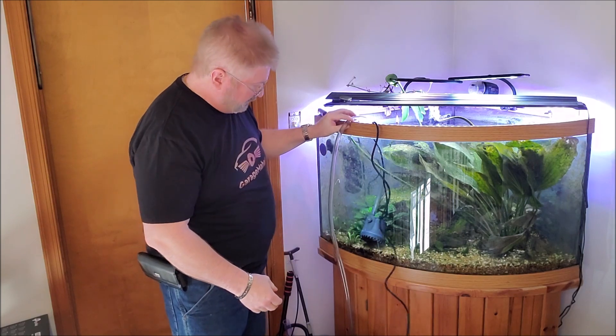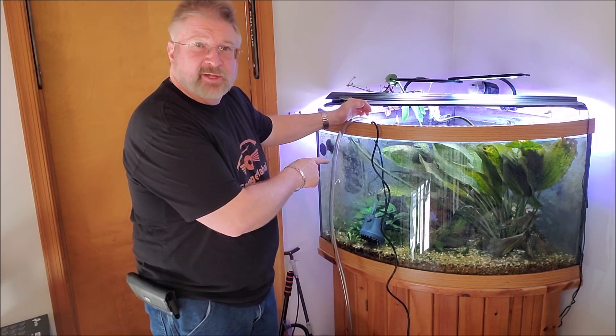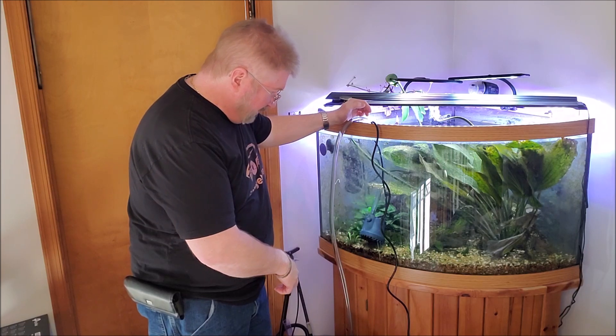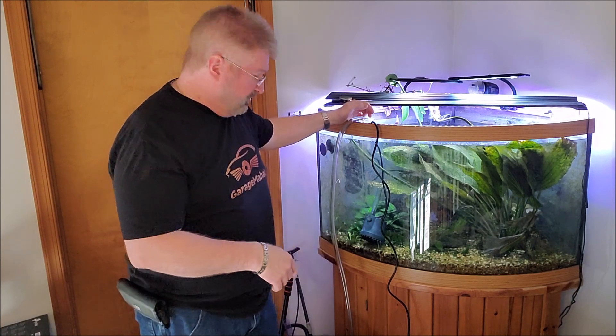And it's flowing. We'll just let it drop for a quick second. You can see how fast that water line is going down. I have a five gallon bucket right here. If you have a longer hose, you could run it into your sink or into your bathtub — whatever you want to dump this water into.